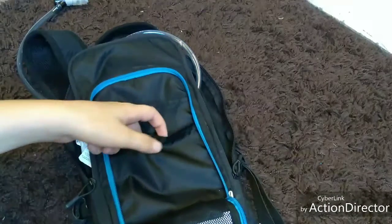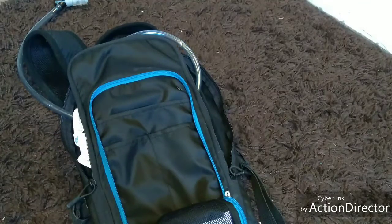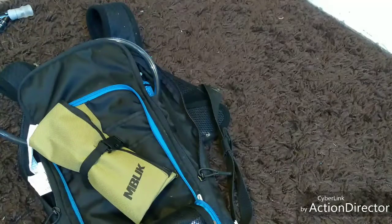The front pouch has a little mesh pocket, two small pockets, a main compartment, and you can put anything down there if you want. In the rear pouch I have this little utility pouch bag — a little folded-out thing.